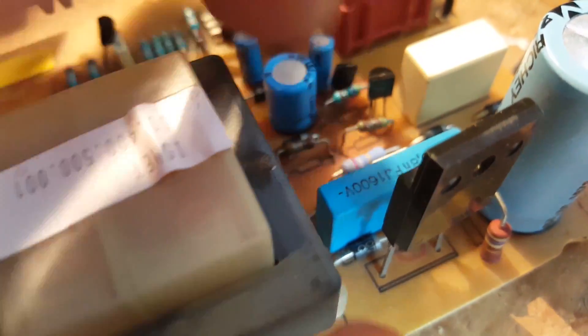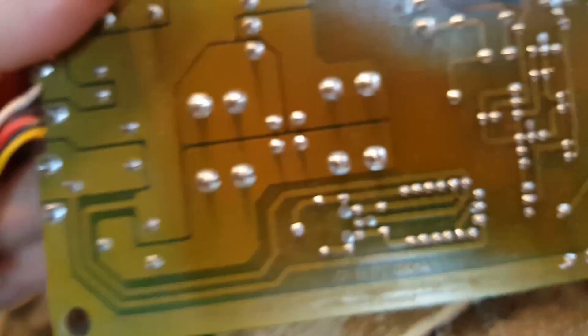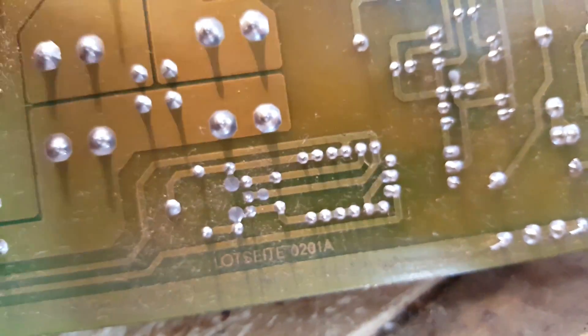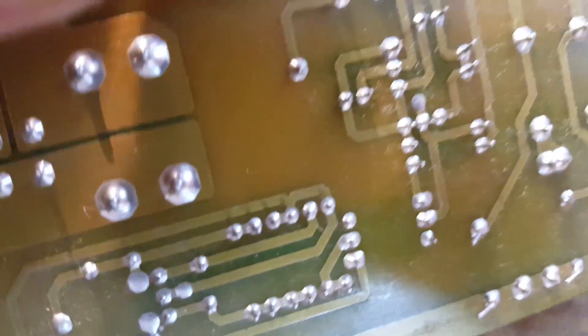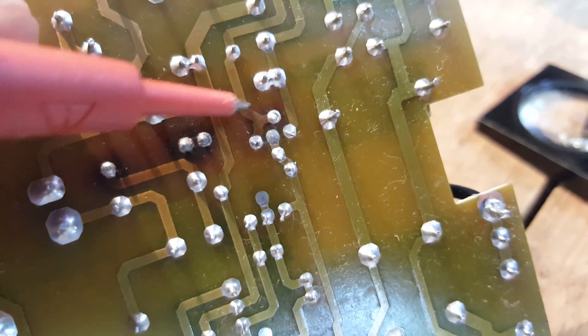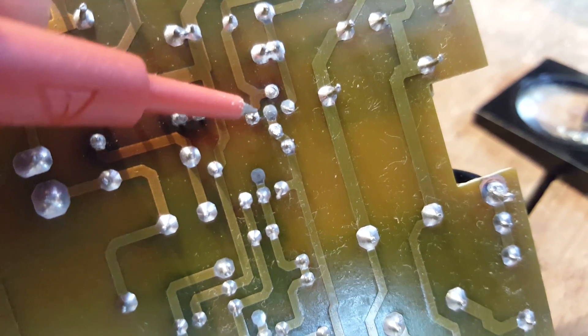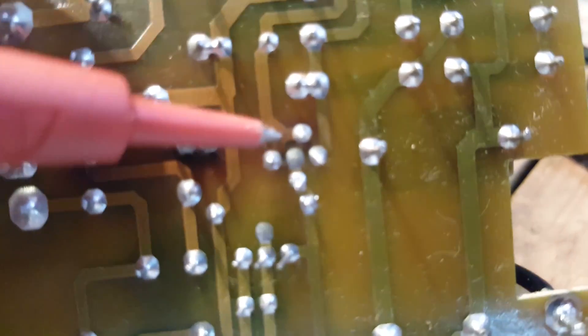Burnt resistors are essentially a symptom, never the cause. If you have a burnt resistor, something else burnt it — the wrong voltage was applied to it. You have to find what caused that wrong voltage. It turns out this leg of the resistor is connected to the transistor. You can see the burnt resistor leg going across here, and it's connected to the emitter. So we need to change this transistor and those two resistors.